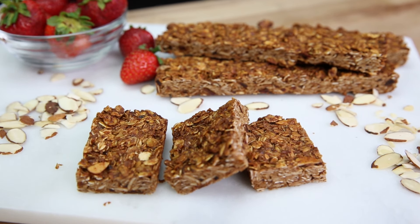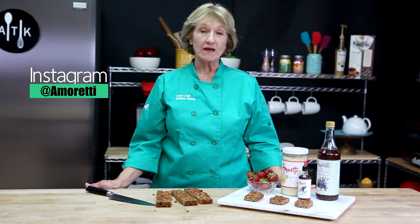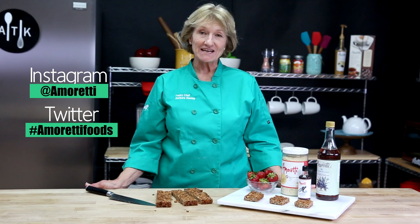And if you're going camping or hiking, it's something you might want to take with you. Thanks for watching today — I hope you enjoyed the video. You can leave us a comment below or reach out to us on Instagram at Amoretti or Twitter at Amoretti Foods. See you next time.